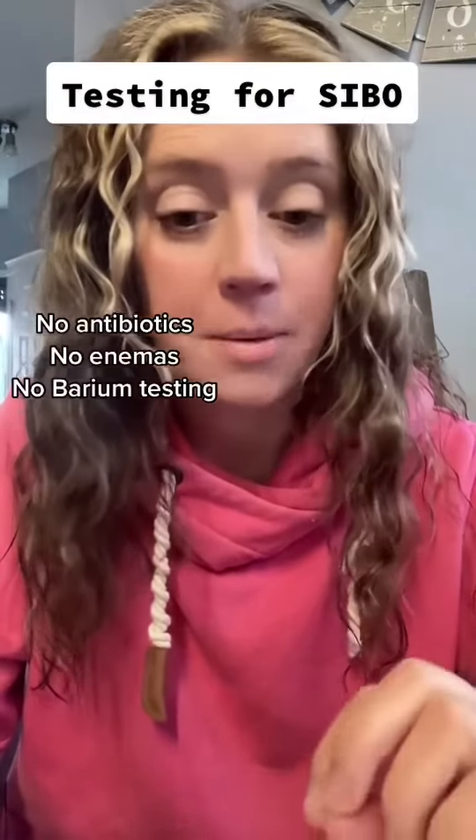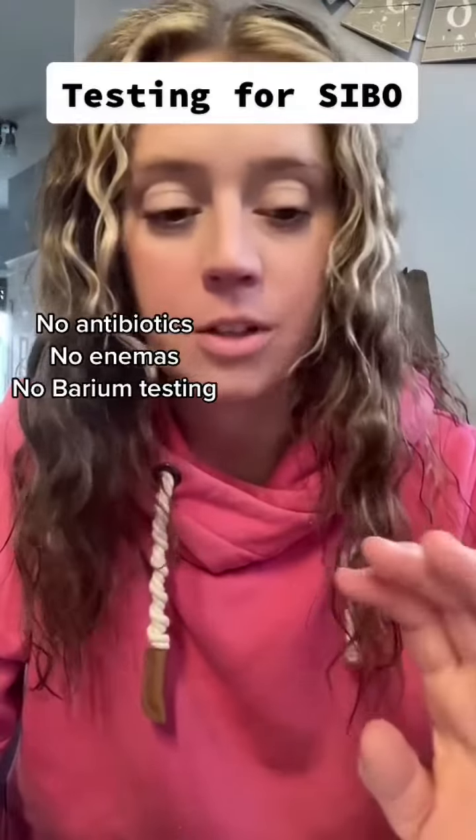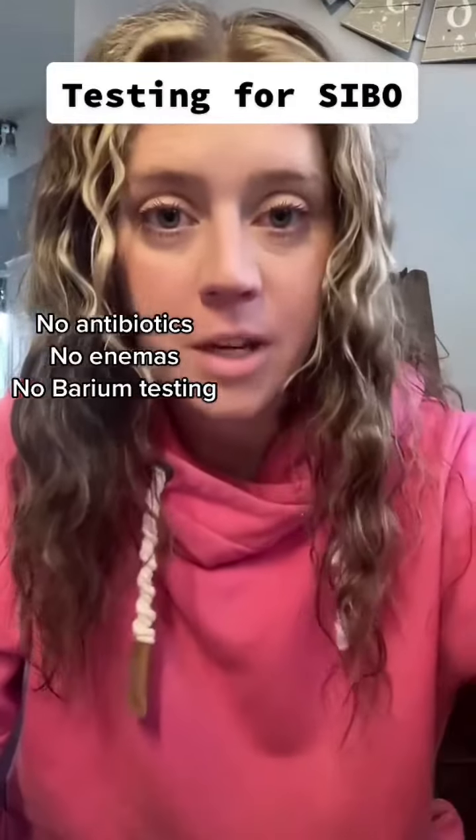There is a little bit of prep for the SIBO lactulose breath test. They ask that 14 days prior you don't do any antibiotics, and no colonoscopies, barium studies, or enemas — basically nothing that affects the GI system.